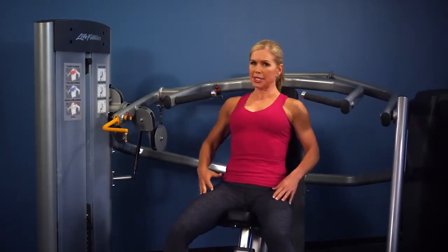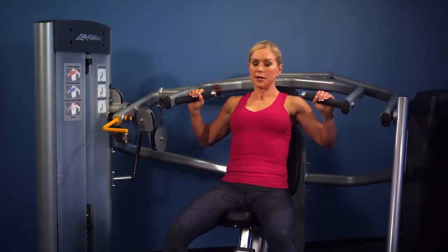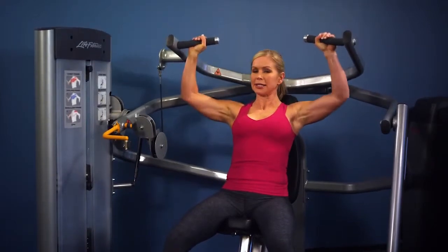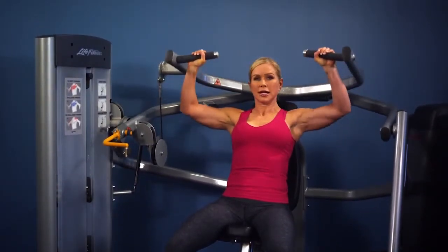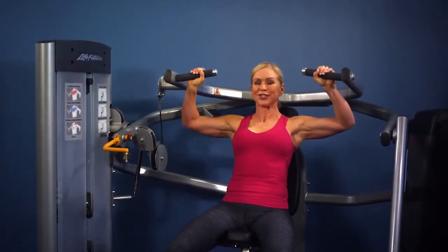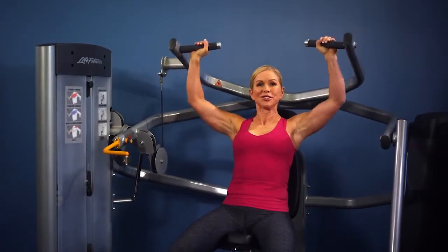Sit back, abs tight, chest and heart lifted, shoulders back and grip the handles. Press up and back down, nice and slow in a controlled movement. Come all the way up, don't lock the elbows, and keep your shoulders away from your ears. Perform the desired amount of repetitions for your workout.